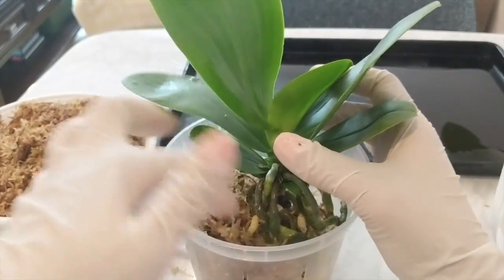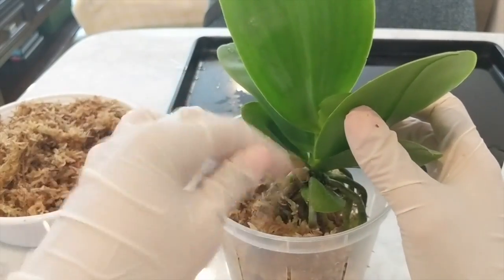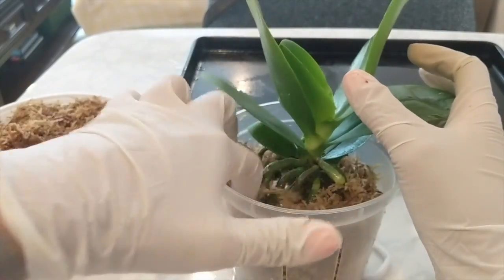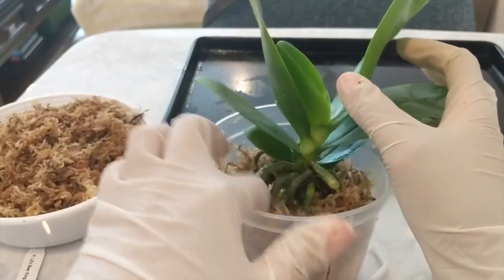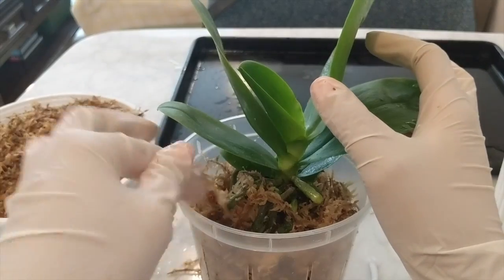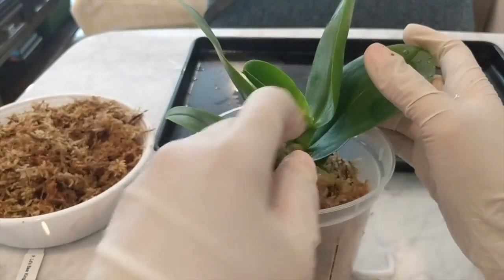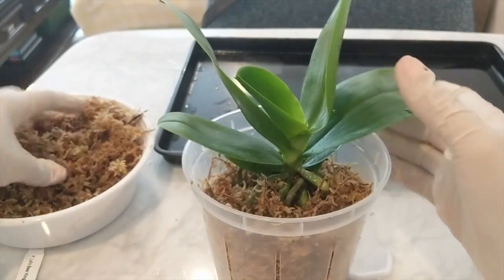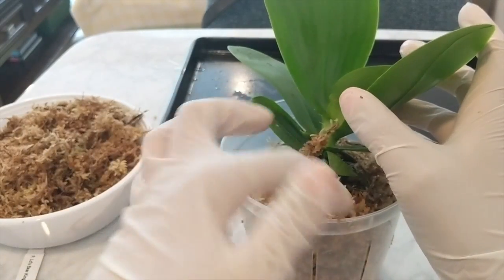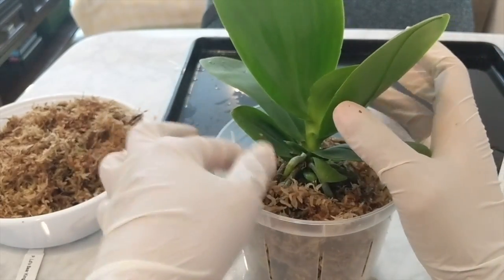I'm potting this orchid up into a 5-inch Repot Me slotted pot — a decision I regretted later, which you guys will see why. I fluffed the strands up, hydrated the moss, squeezed out excess moisture, and then fluffed it up into the container so that when I potted it into the 5-inch pot everything was nice and ready to go. I was very careful, gently putting everything in almost strand by strand, and I knew that this orchid would really like the setup, and ultimately it just worked out really well.